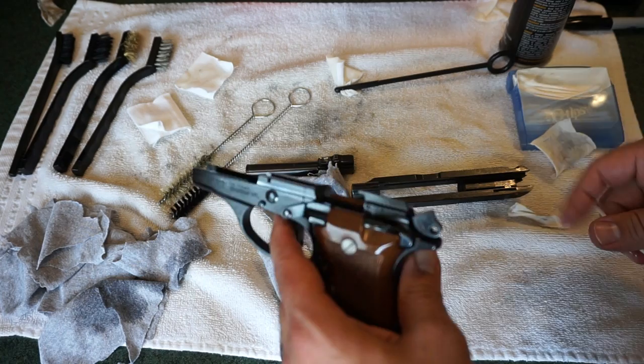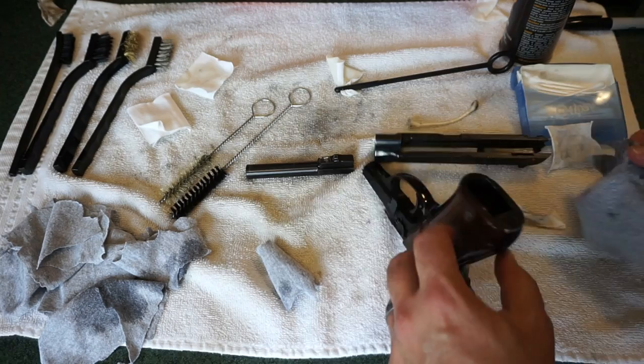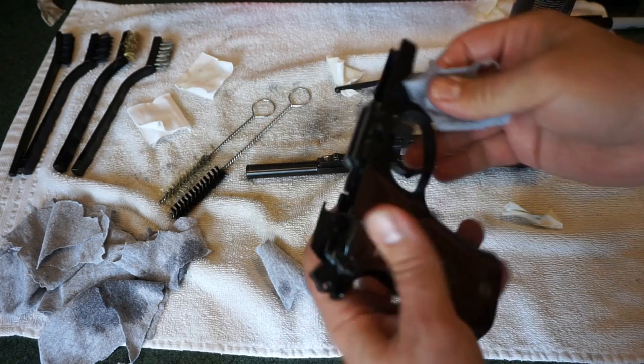I looked them up on GunBroker today — this is June 26, 2017 — they sell for about $437. There are two of them for sale for this exact same model, the 84. There are also the 85s, and honestly I can't tell you the difference between the two. It's always a good idea to wipe out your magwell. You can spray that out with some REM oil if you want to — sometimes you start to get a buildup in there that you want to watch out for.